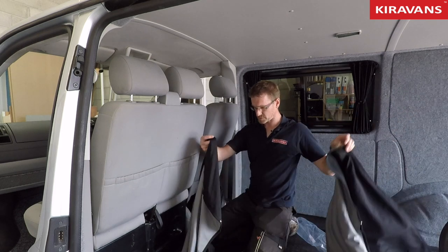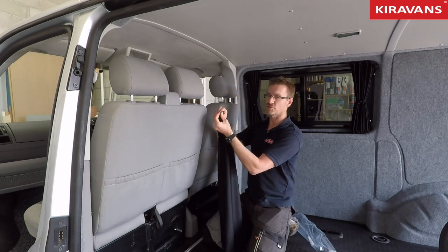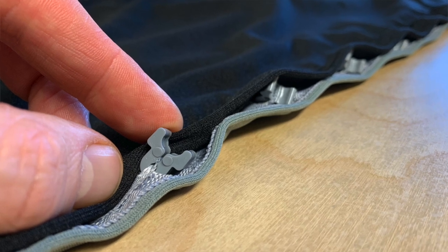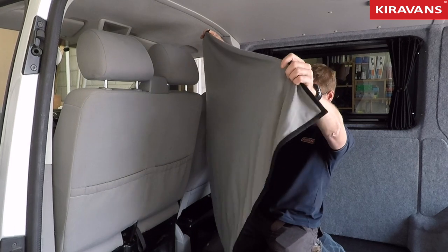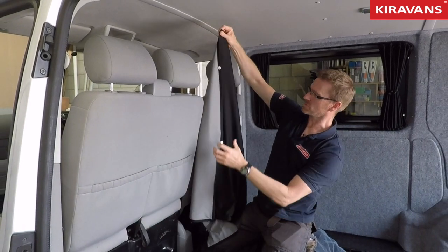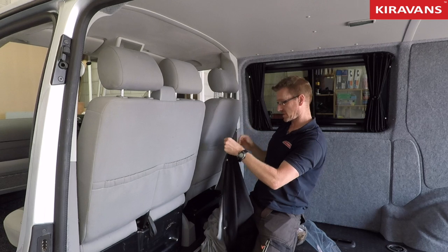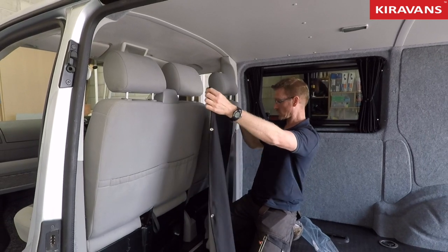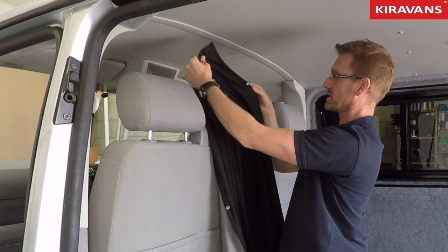Now these curtains already have the little sliders sewn into them, so you just slot them in. They're shaped as well — one side is on a bit of an angle to go up the side of the van, so you just have to figure out which side goes where. And then in the middle you've got three little poppers which join them together.